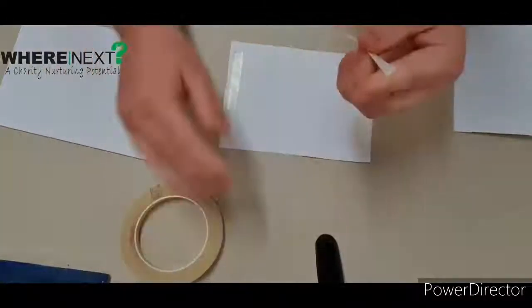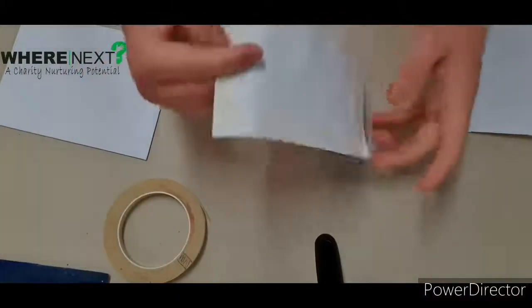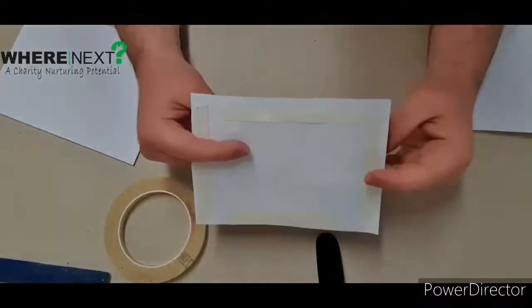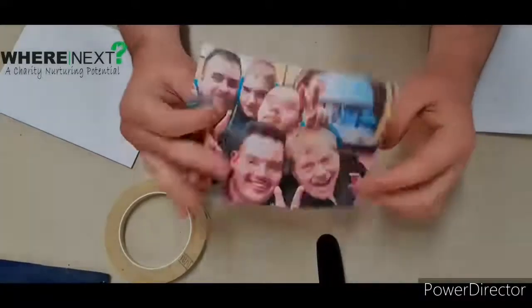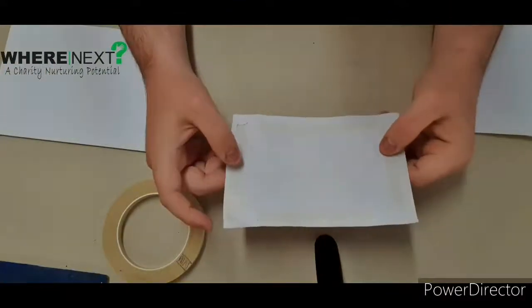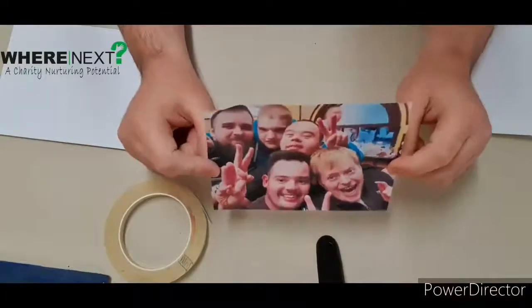I'm going to pause this because if you've come to the arts and crafts class here at the hall, you'll know that double-sided tape and me do not get on. So I'm going to pause it so you don't have to watch me spend 10 minutes trying to get this tape off. Right, here we go — all the double-sided tape is off. I'm not going to tell you how long that took me, but if this video gets 15 likes I'll make a video revealing exactly how long it took!